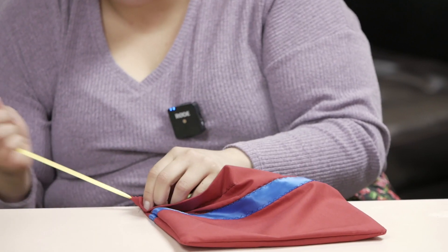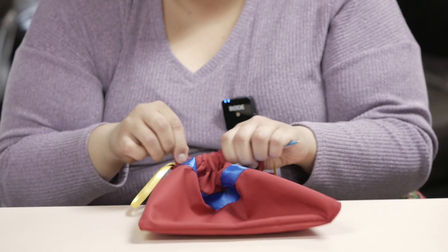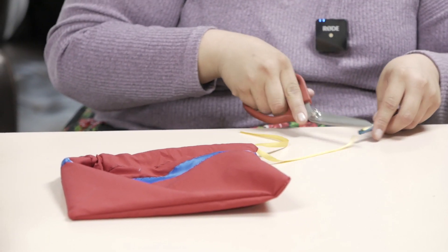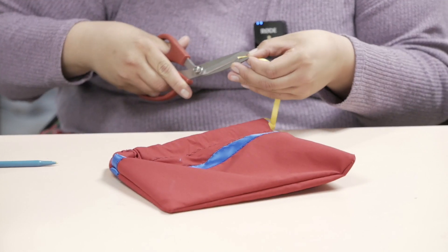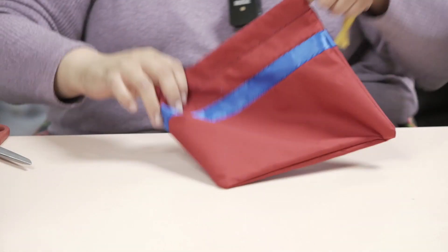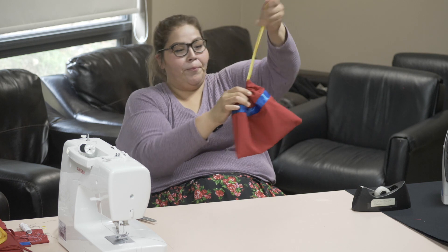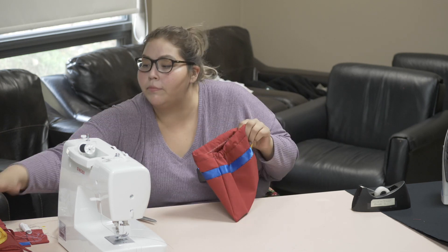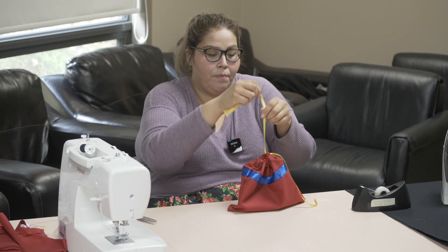I actually just recently learned this new little trick. I always just used a safety pin and went through a whole 55-inch skirt — that takes a long time. So when you get the thread through, it'll look like this first, and then bam, you pull that thread through. I'm going to put your mushkiki in there — pillowcase medicine bag.